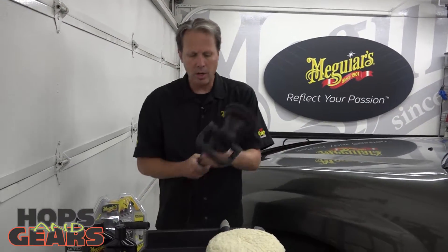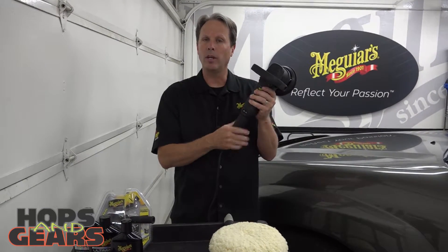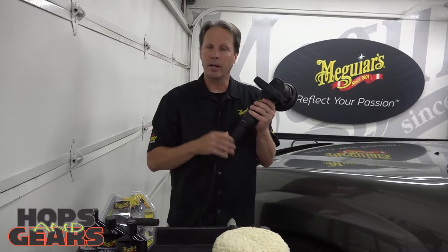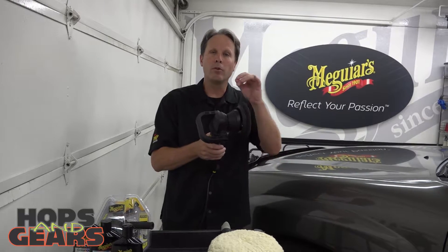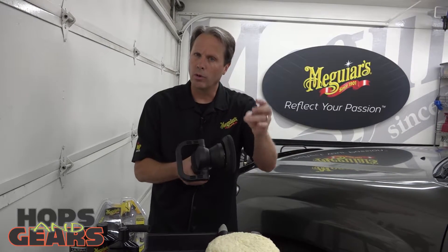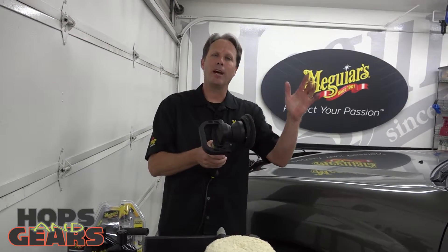In recent years, dual action polishers have really entered the market and have been safe for not only detailers and enthusiasts, but consumers have really got into a DA polisher. What that stands for is dual action. It's basically virtually impossible to damage or swirl your finish, yet it takes all the elbow grease out of it.